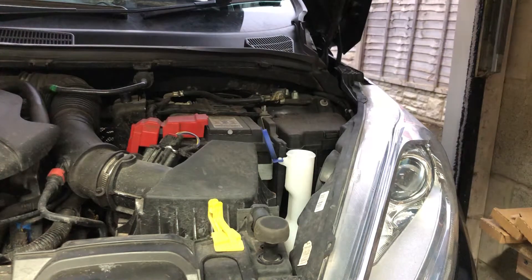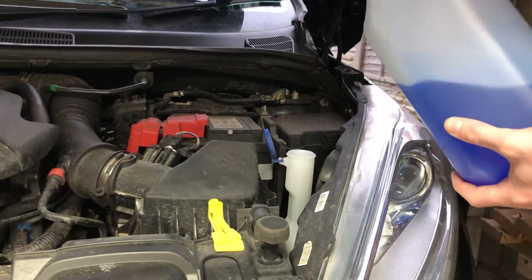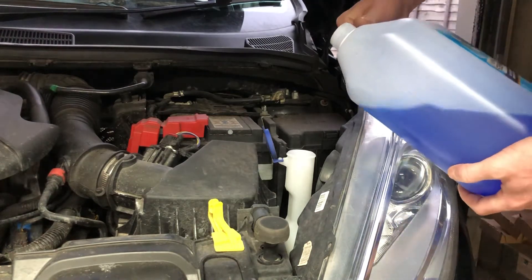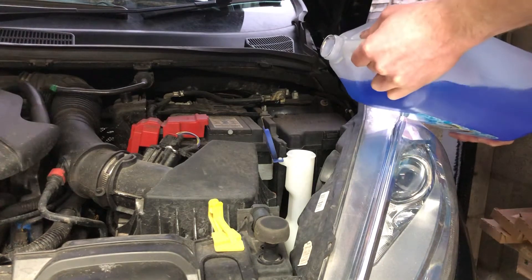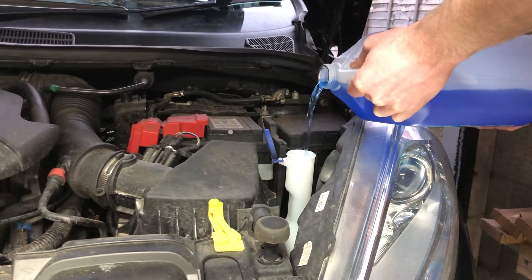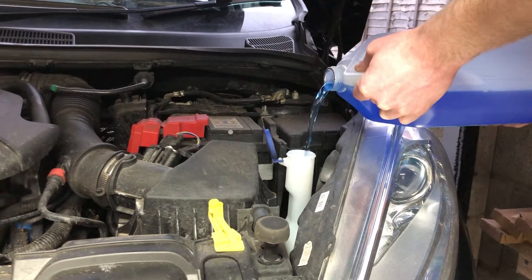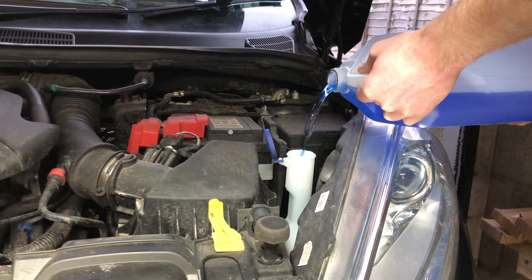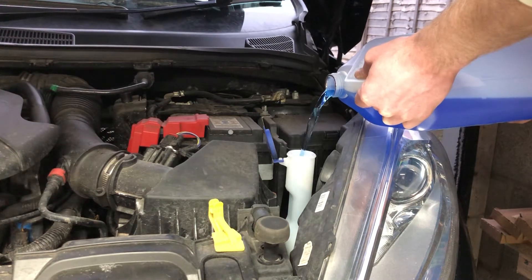So you literally lift this cap up here, take your bottle of screen wash, take the lid off it, and I always find it better if you hold it this way — it stops the glugging a little bit. And just very slowly pour it in there. Try to avoid getting it everywhere; it won't harm anything if you do splash a little bit, but try to avoid it. And you just fill it all the way up to the max fill line.